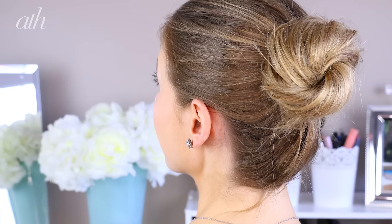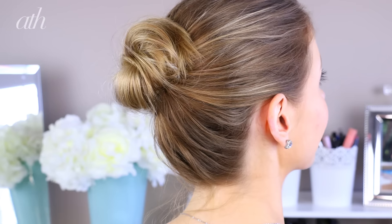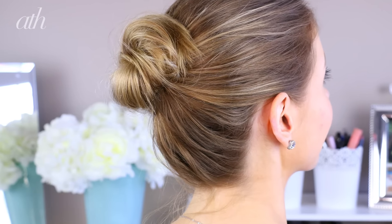Hello everyone! I'm Rachel from Rachel Loves and today I'm going to share with you a classic bun inspired by red carpet looks created by Dove celebrity stylist Mark Townsend at this year's Film Festival. This is such a versatile look for any event, so let's get started.